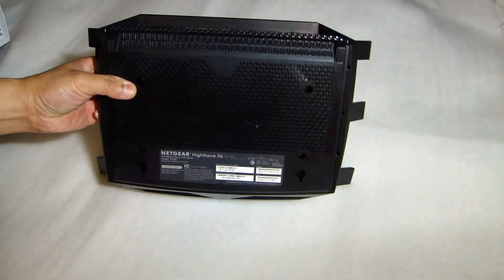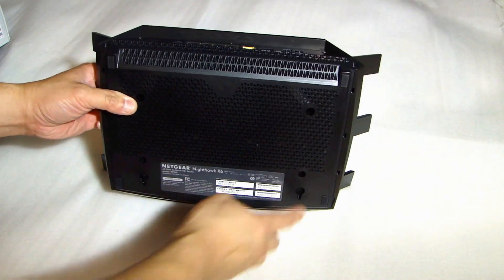Here is the bottom, and there are a couple of holes here so you can wall mount this if you want to.